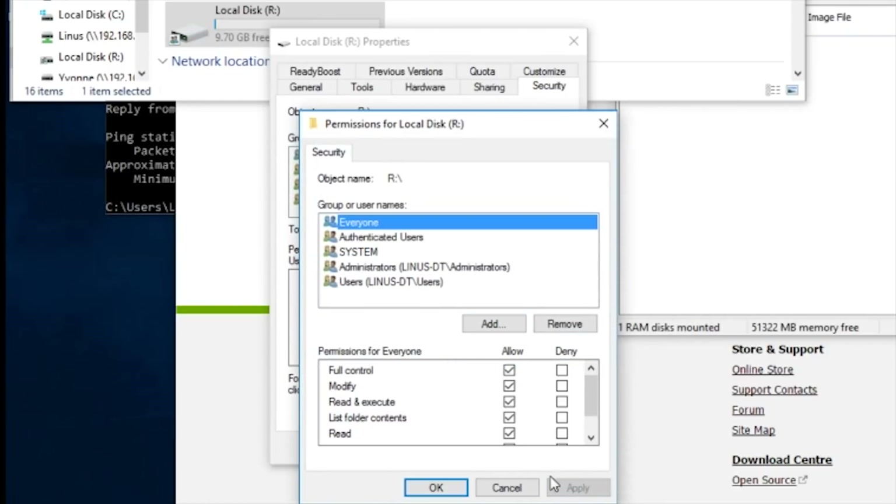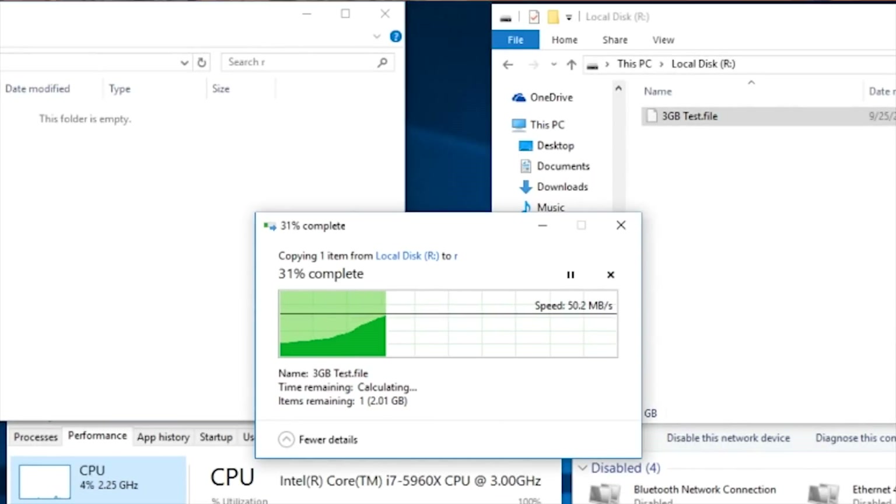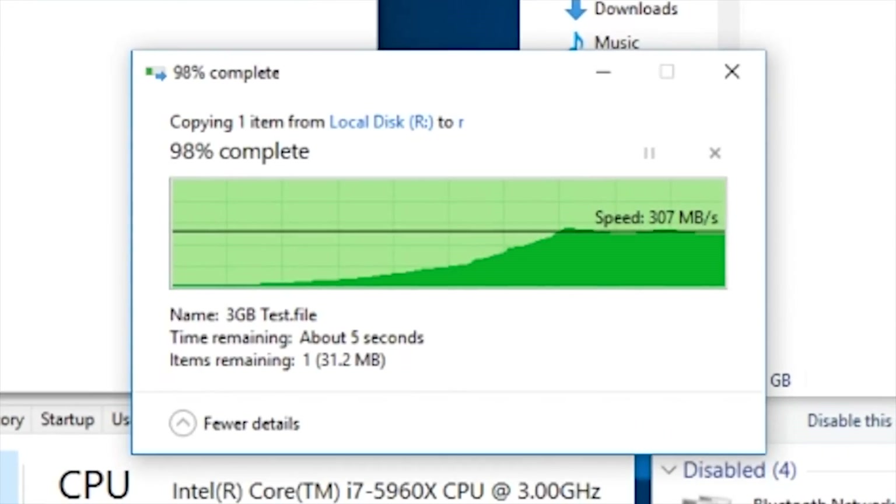Since they're on RAM disks they're going to disappear anyway. Step seven is to test the transfer using a large file, and you'll either be saying "holy schmoly" or "WTF."